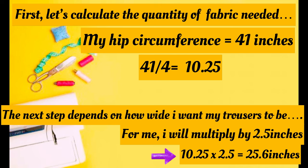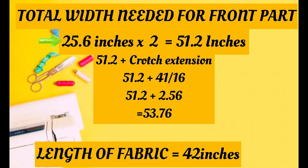That's just one part of the front. To get the fabric needed for both front parts, multiply 25.6 by 2 to get 51.2 inches, then add the crotch extension. The crotch extension is calculated by dividing your hip by 16: 41 divided by 16 gives 2.56. So 51.2 plus 2.56 equals 53.76 inches — that is the total width of fabric needed to cut the front part of the trouser.